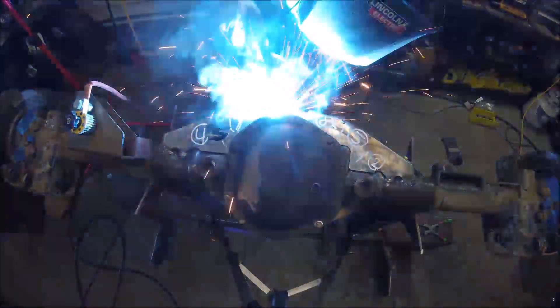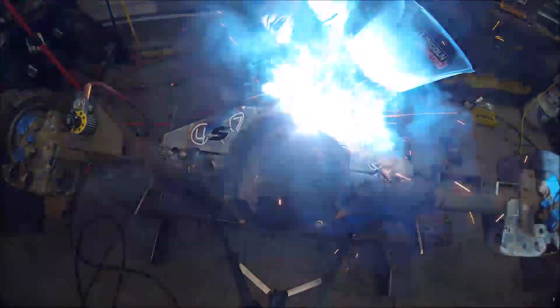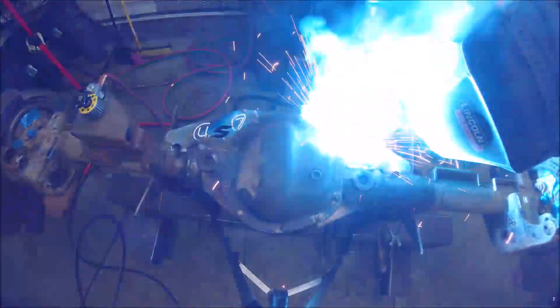I've never used this wire before but I wanted to give it a try because it has nickel, iron, and manganese, which is perfect for what I'm doing. I bought it online through Baker's Gas at a pretty reasonable price. If I could do it again, I would definitely have bought the 035 version of this wire, because the recommended settings for the 045 version puts me just out of the capabilities of my welding machine.